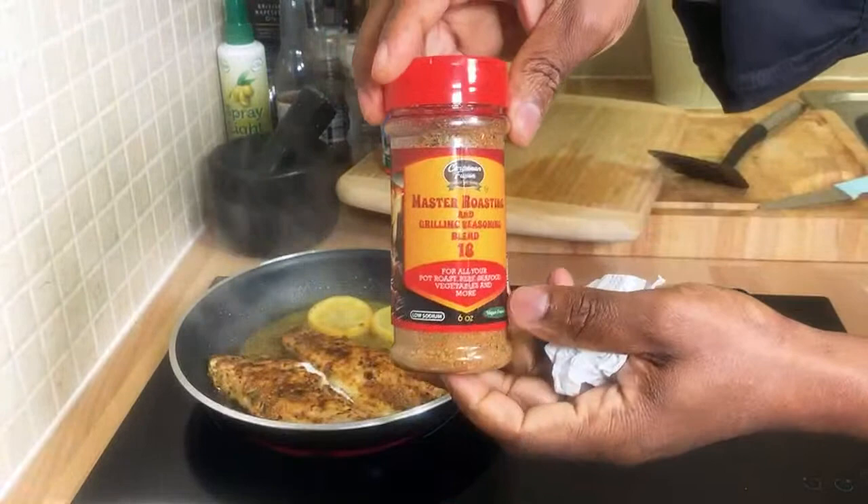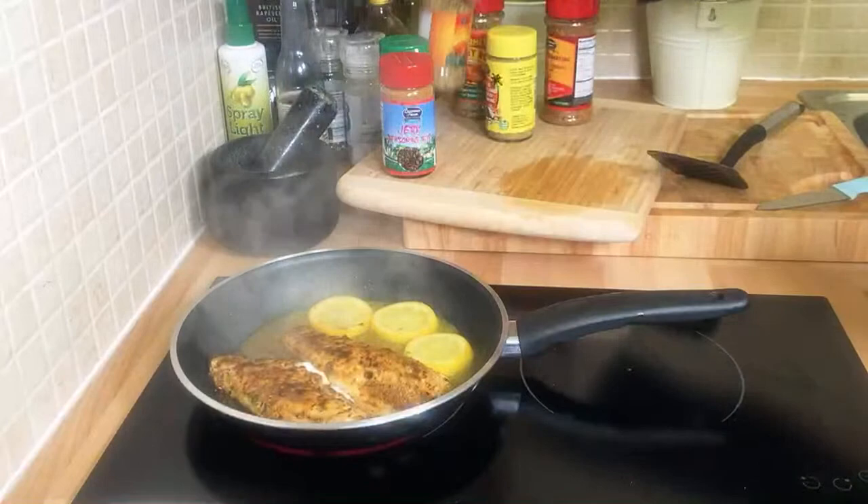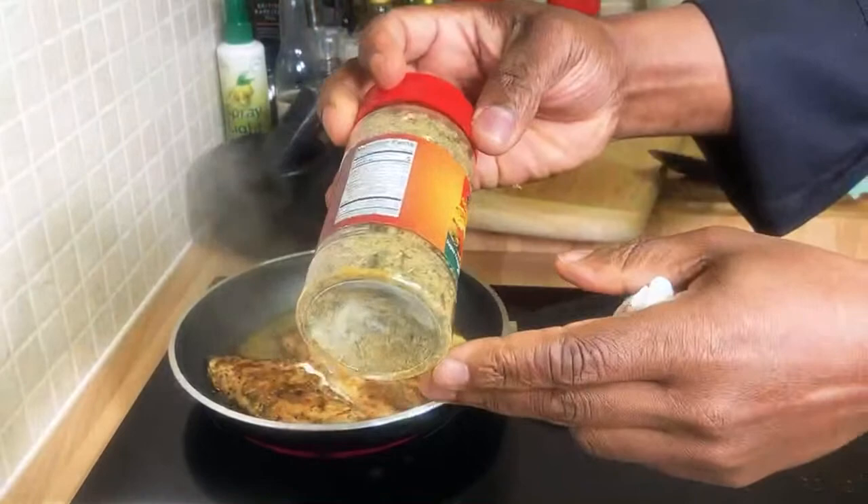This is the seasoning I've been using — you can also use the fish one. Not only that, they have a turkey rub — beer herbs, natural herbs in it. Look at that, turkey rub! We'll be doing something with this one very soon.